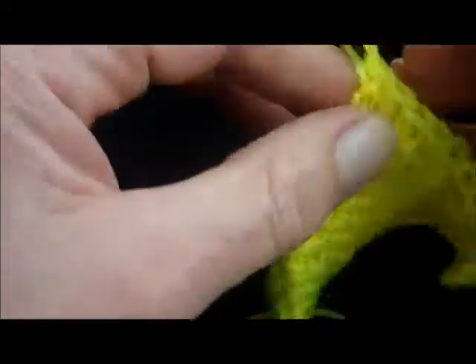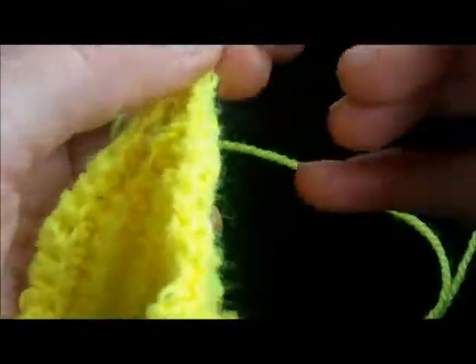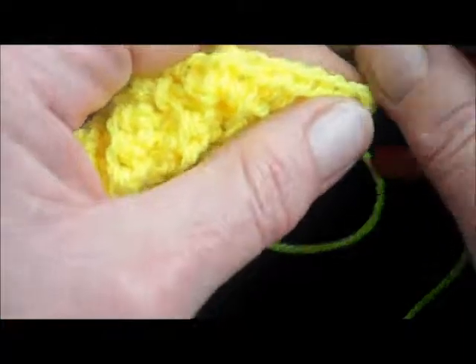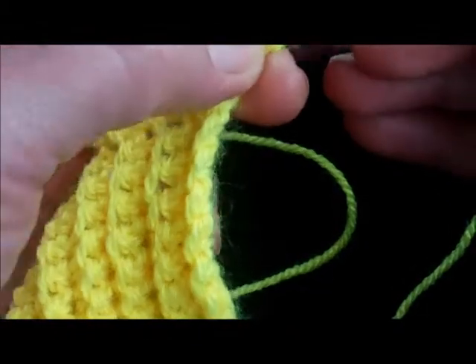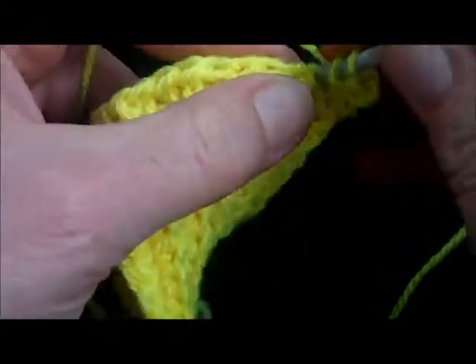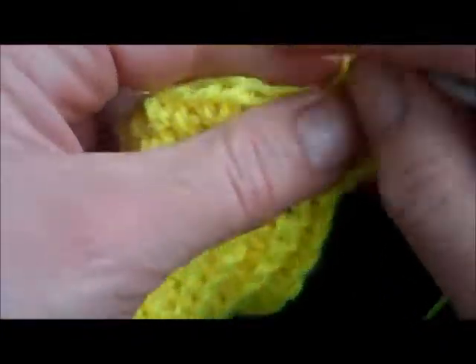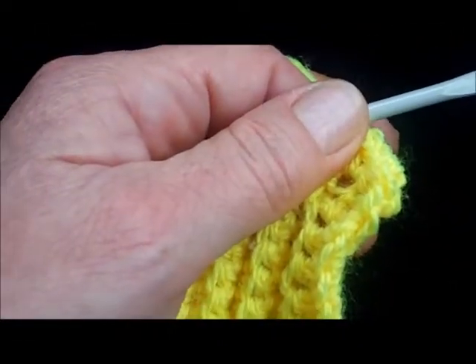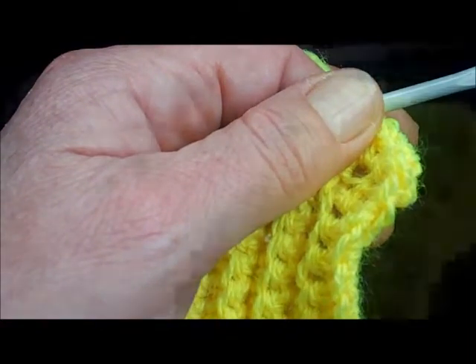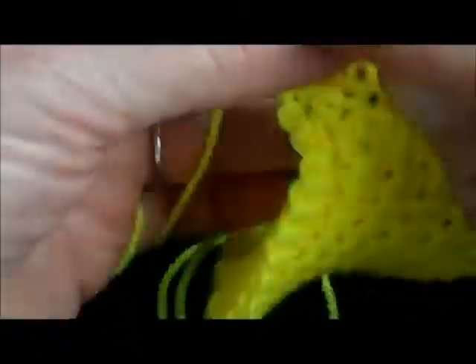There's the first row. I think we can fit one more on the end there. For half trebles we make two chain, turn. Wrap it round once, insert in there, pull it through all three loops, wrap it round, insert, pull it through all three. And a few more rows there just to show you what it looks like.